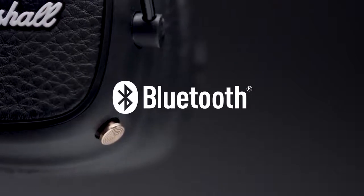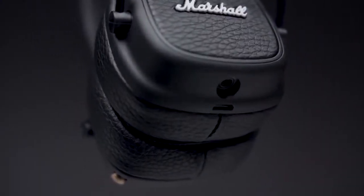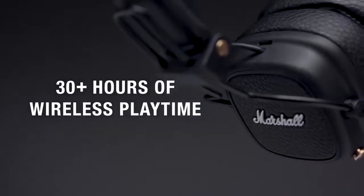Major 3 Bluetooth offers you the freedom and convenience of wireless Bluetooth aptX technology and 30 plus hours of playtime on a single charge.